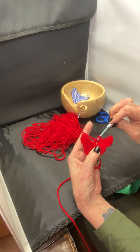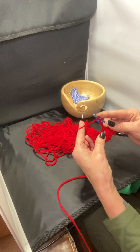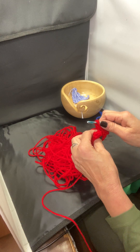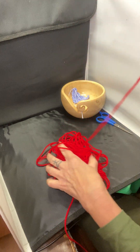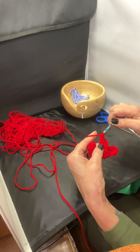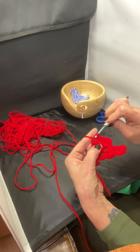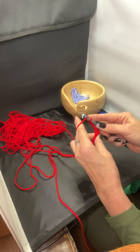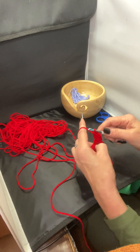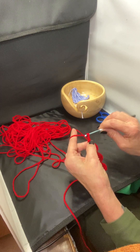Go through this hole, slip stitch it through, chain three — one, two, three — do three more double crochets into that same hole. This is a polyester yarn — I think it's a Smart Saver yarn or something. It's a little rough; I wouldn't use it for baby blankets, but for illustrating and showing you how, I don't mind using it. You got four — go into the end top hole, do a slip stitch, chain three — one, two, three — and do three more double crochets into that same hole.